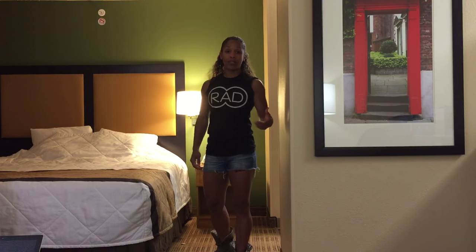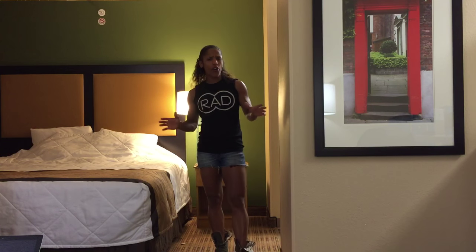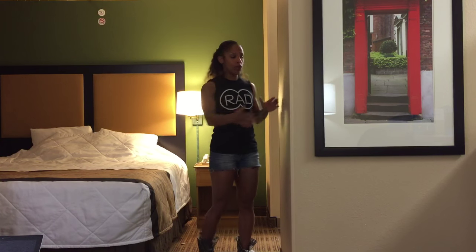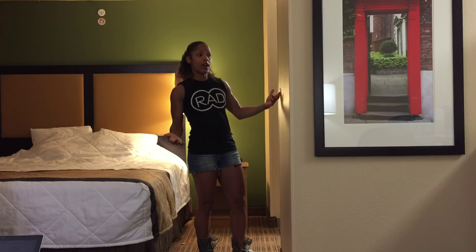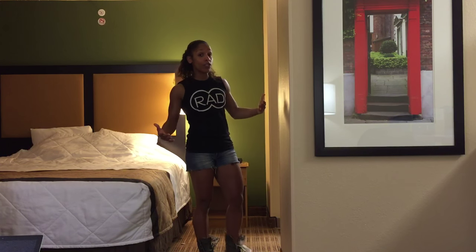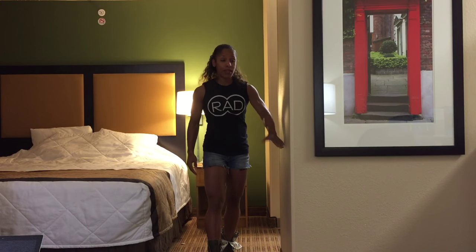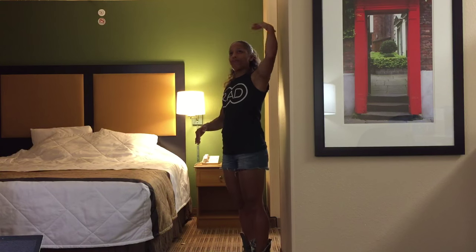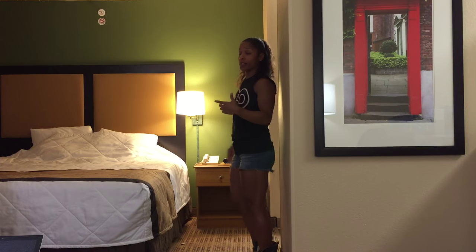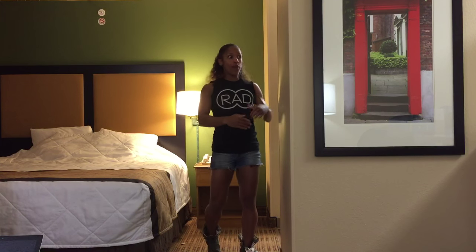So I wanted to talk to you guys about an exercise that's going to help with mid-back flexibility and activating those muscles that are going to help open you up, pull those shoulders back, pump that chest out. It's called scapular wall slides. I've done Instagram videos on them but that's only 15 seconds, so I wanted to do a longer demonstration. I'm going to show you how to do it standing up and how to do it seated.